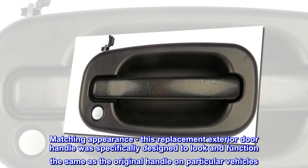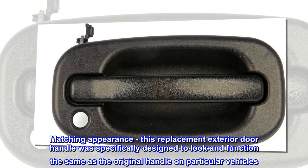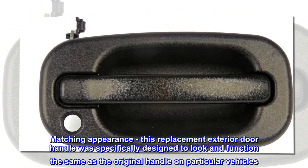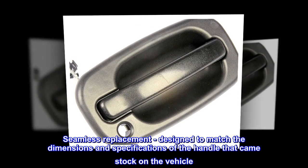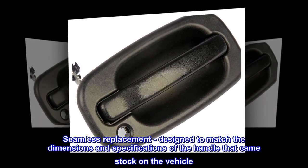This replacement exterior door handle was specifically designed to look and function the same as the original handle on particular vehicles. It is a seamless replacement designed to match the dimensions and specifications of the handle that came stock on the vehicle.